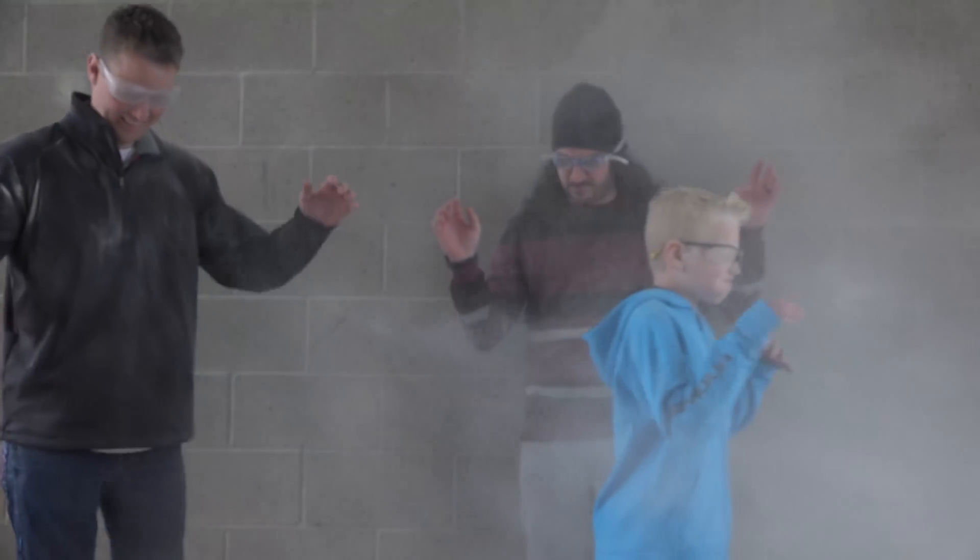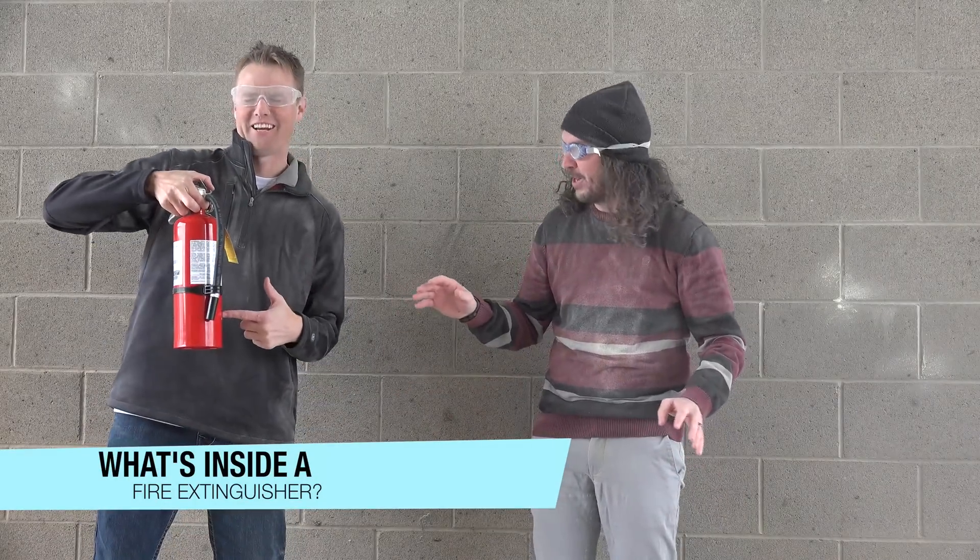So we're going to take your suggestions — we're going to cut open a fire extinguisher.